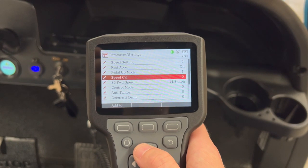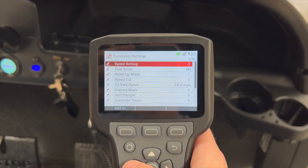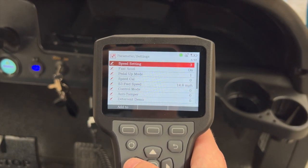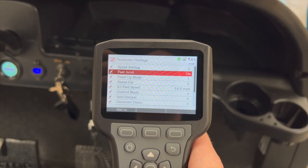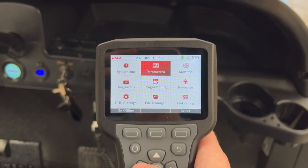We've now calibrated it to the maximum speed available. There is a speed setting four which you can purchase from Club Car which will give you a bit of extra speed. That's it — it's very easy. All you need is one of these Dialer hand programmers.